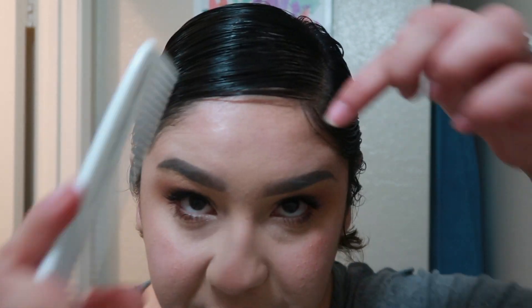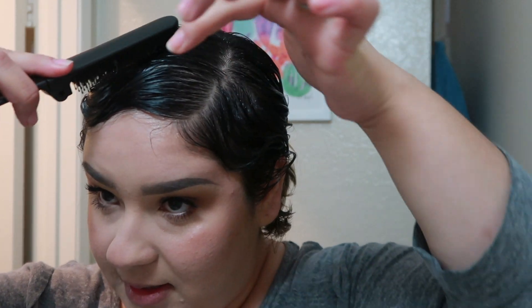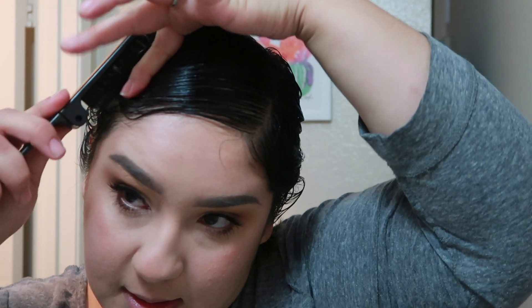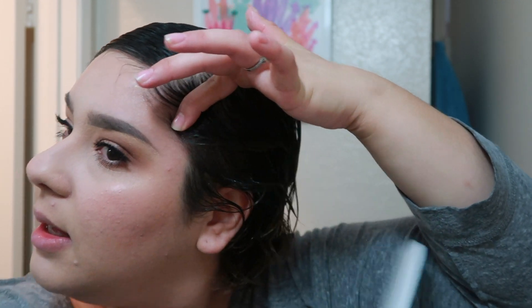I cannot do finger waves. I think they make it look so easy. Oh my god. Wait, is that a wave? Okay, I give up — I cannot do finger waves. Maybe it's because I don't have the right comb or the right gel, maybe my hair's too long, because you know my hair's been growing. They honestly made it look so easy.